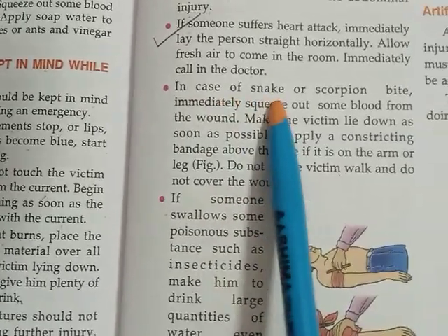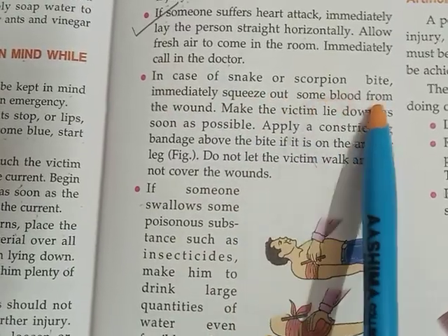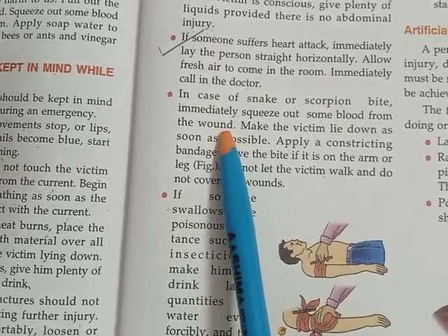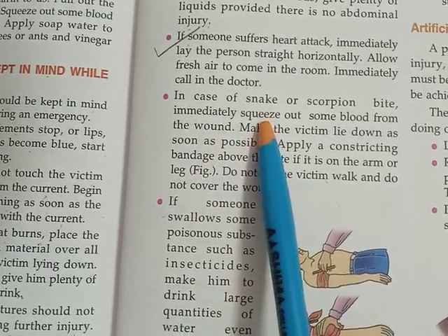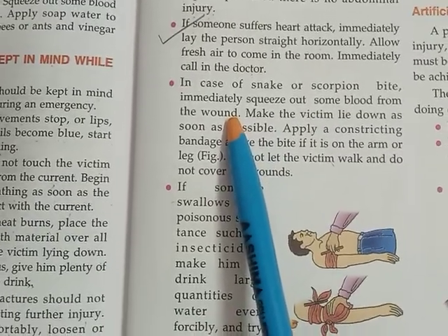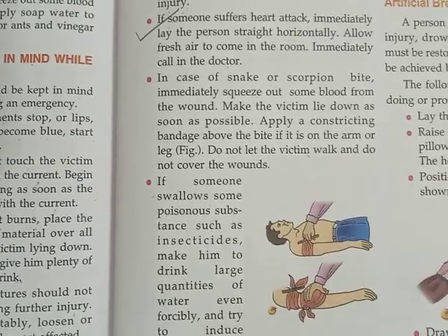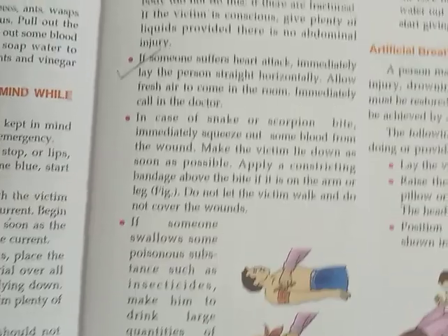In case of snake or scorpion bite, immediately squeeze out some blood from the wound. If somebody is bitten by a snake, scorpion, or any poisonous insect, you have to tie a tight bandage above the wound and then squeeze out some blood. By tying the bandage, the blood will not flow to other parts of the body.